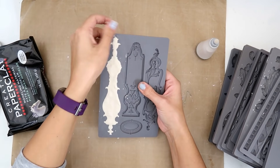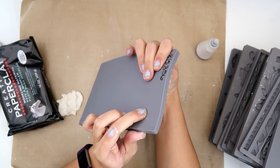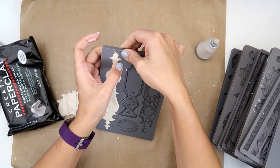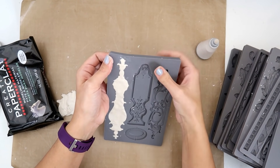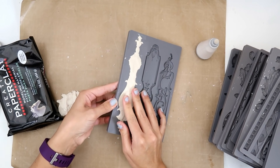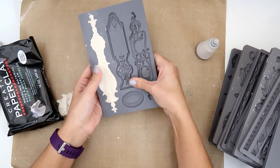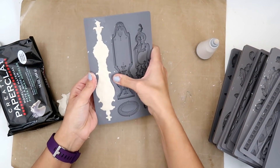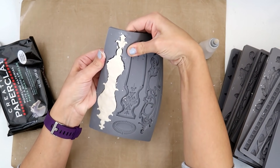Now I'm going to carefully take this out of the mold, and because this is a little bit more intricate I'm going to be pretty careful. What I do is I push on the back and sort of separate it from the clay. Some people say to wait and it helps, but I've tried and I felt it made it worse to try to get it out, so that's why I don't. I'm just carefully separating it a little bit. This is why I like to do a lot of them at a time because they do take a little bit of time.